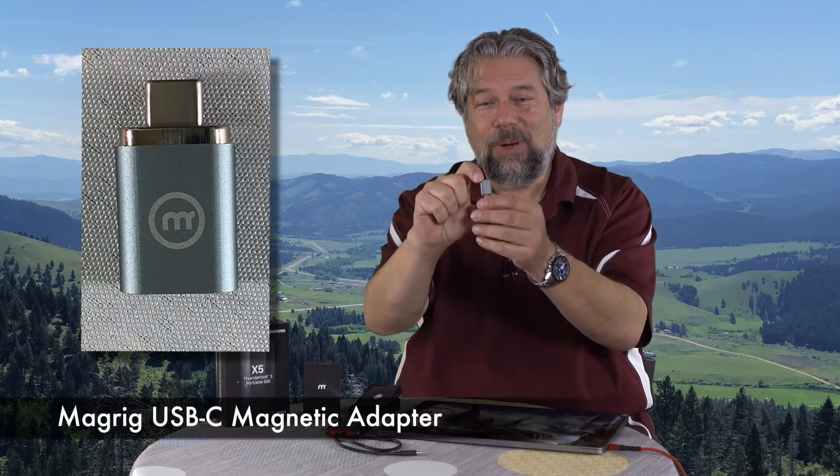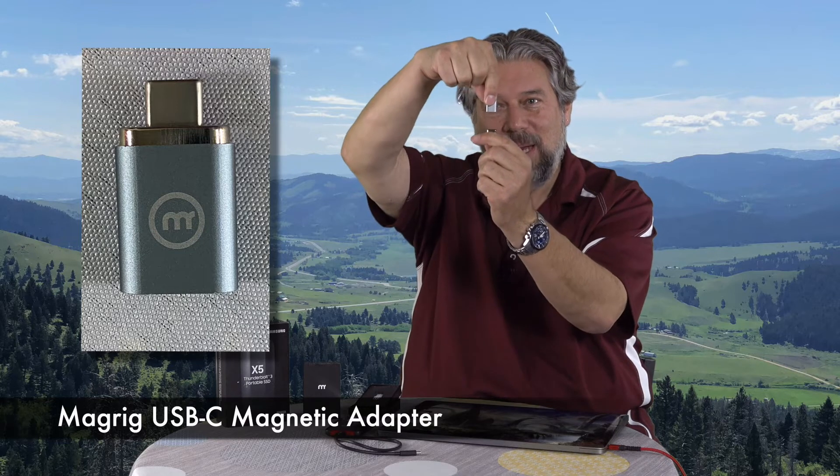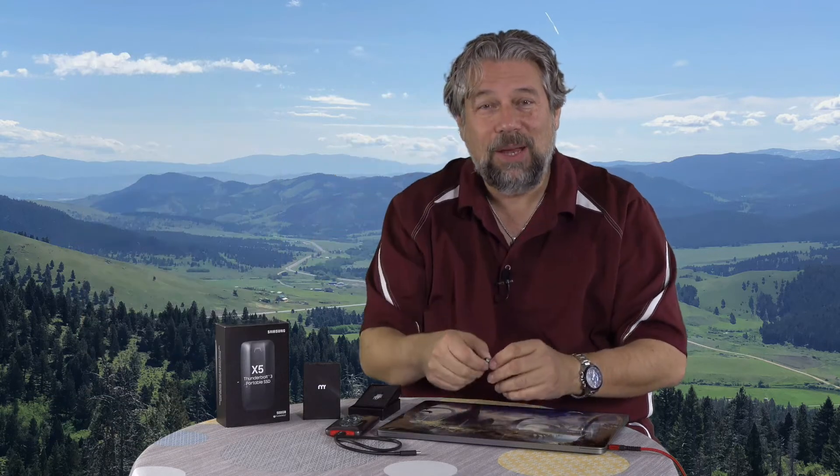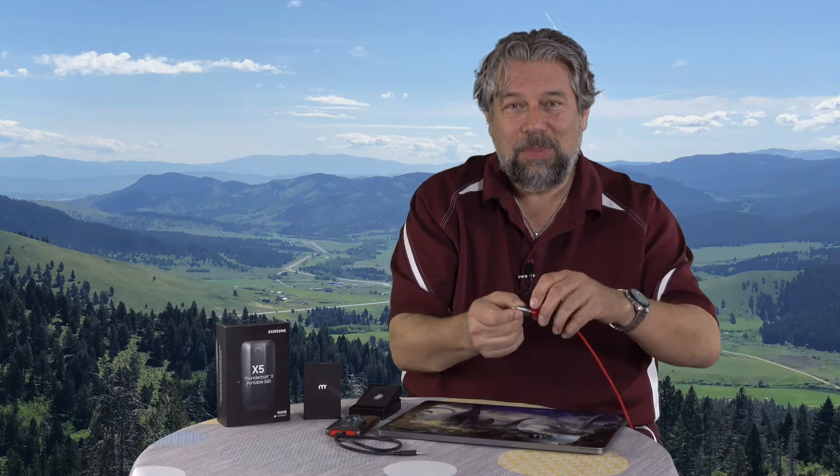This is the MagRig adapter, and it's easiest to show you that the tip comes off — it's a magnet. So you can see that. Obviously I can plug it in. It's USB-C on one side and USB-C on the other, so I can power my computer with this. That's not very interesting. And of course, if someone trips on the wire, the whole thing just comes off super easily. That's really handy. But what makes the MagRig adapter so cool is that it actually supports Thunderbolt 3, and they're the only company that does that.